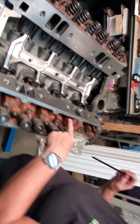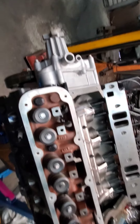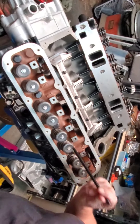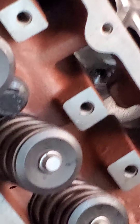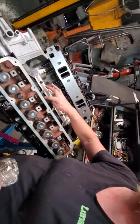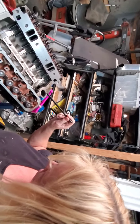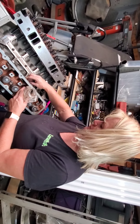Now if you notice on the head there are these little square areas here — those are where our Harland Sharps are going to go. You can even see down to where the hydraulic part of the roller lifter is, and you just have to make sure that these retainer clips are all seated well.